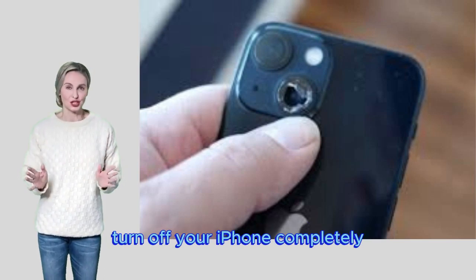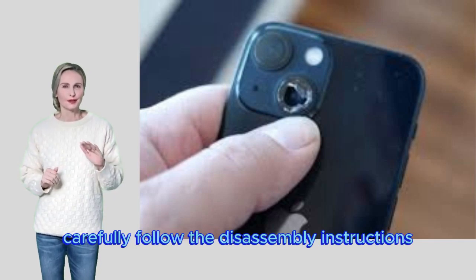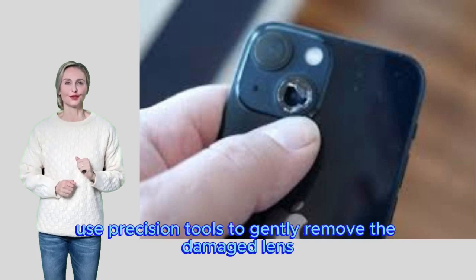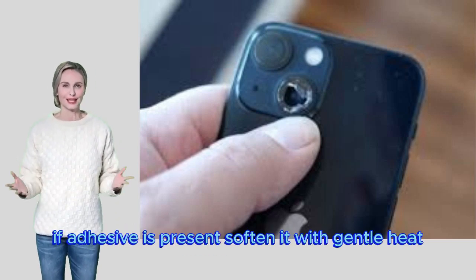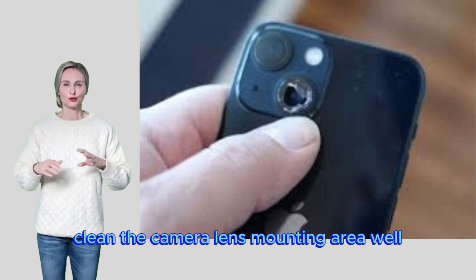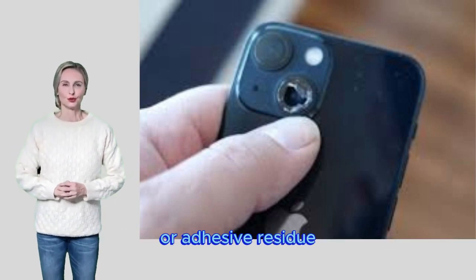Step-by-step guide: Power off — turn off your iPhone completely to prevent an accidental short circuit. Disassembly — carefully follow the disassembly instructions for your iPhone model to access the camera module. Cracked lens removal — use precision tools to gently remove the damaged lens; if adhesive is present, soften it with gentle heat. Cleaning the area — clean the camera lens mounting area well with a cleaning cloth.